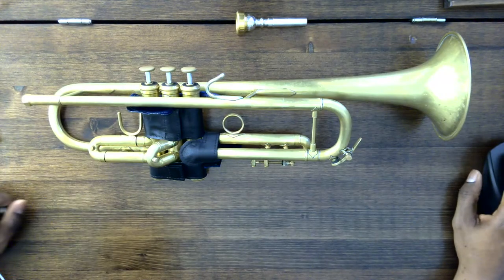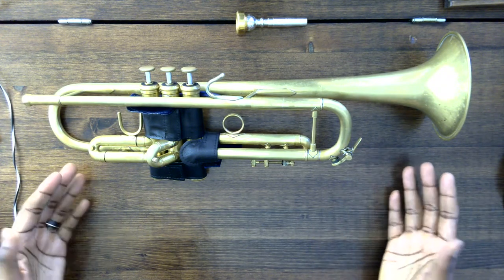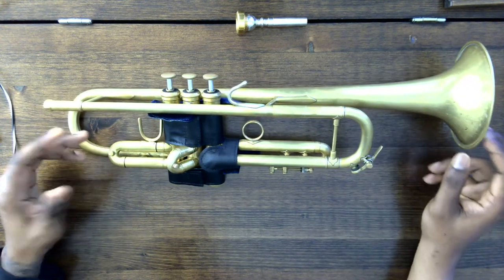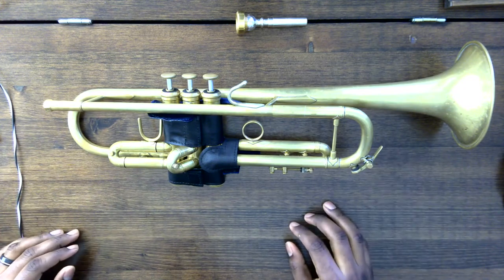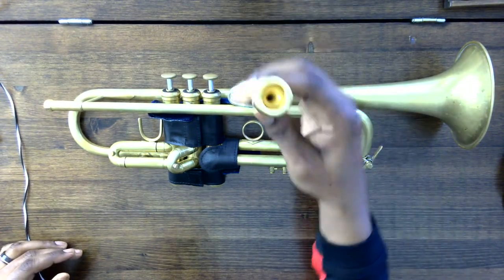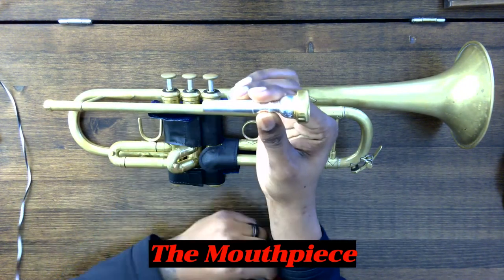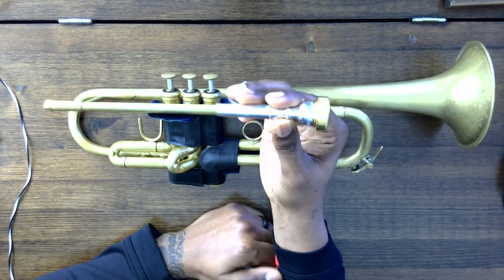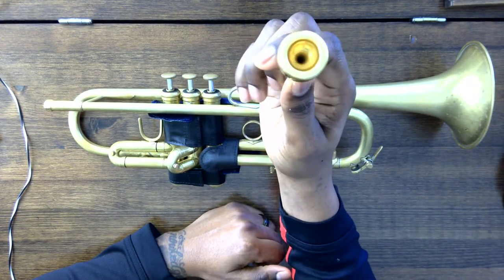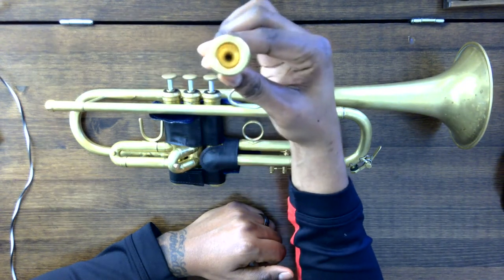All right, so here we are in the location where we can clearly see the trumpet. We're going to talk about the parts of the trumpet. The first thing is the mouthpiece. You are going to need this because this basically puts the sound into the instrument. This is similar to a microphone.